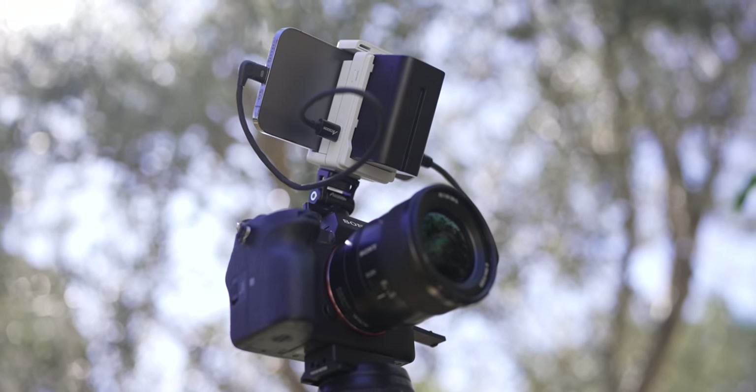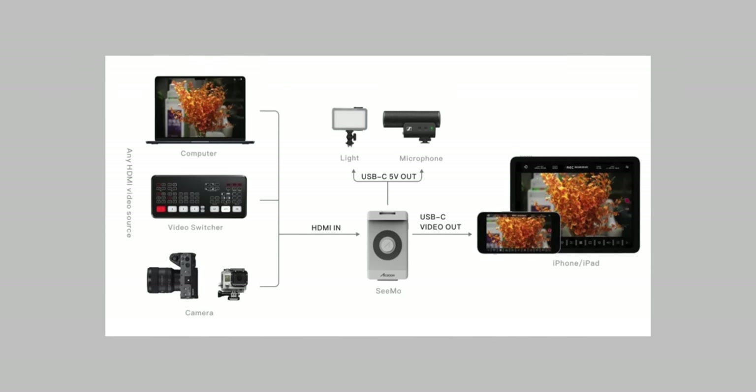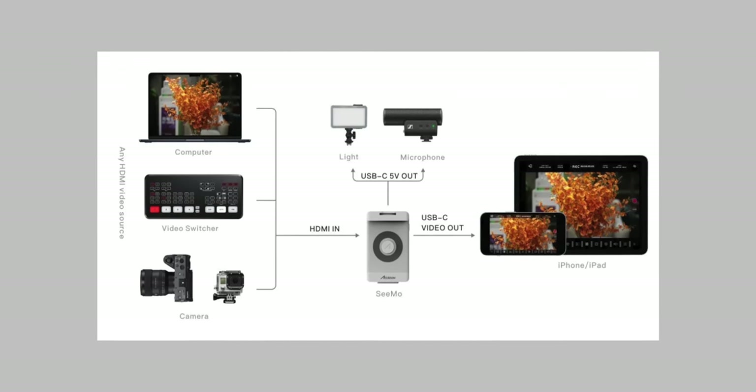This is the Asun CMO. It's a super simple adapter that allows you to connect your phone directly to your camera, and then you can have an external monitor wherever you're out filming. Not only does this give you monitor capabilities, but you could also live stream or record your image directly to your phone. A special thanks to Asun for sponsoring this video.